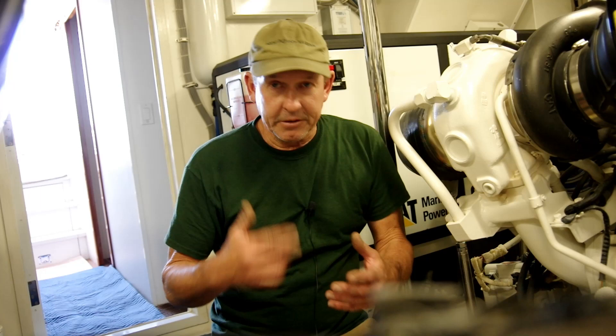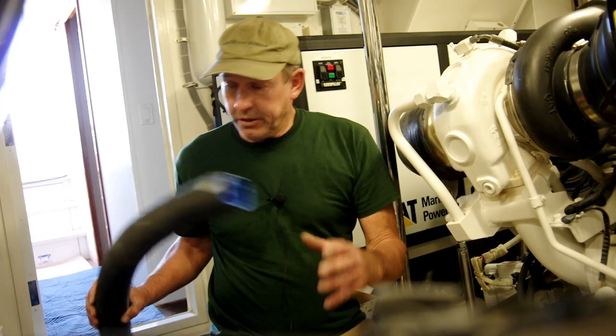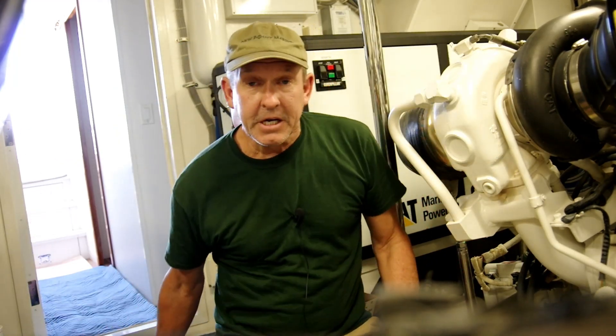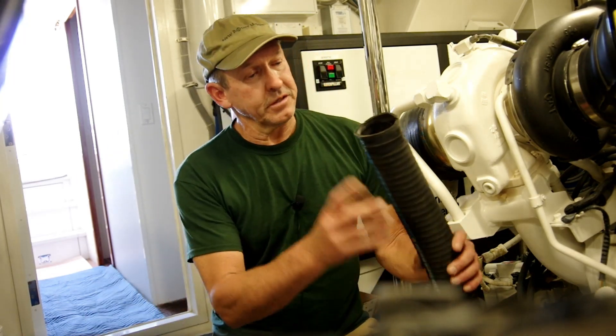So here we are, live on scene. I thought I'd bring you to work with me today and show you what we're doing. Today we are going to be changing some exhaust hoses — these have lived their life and it's time to have new ones put in.